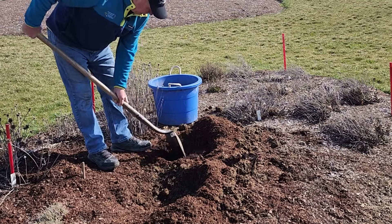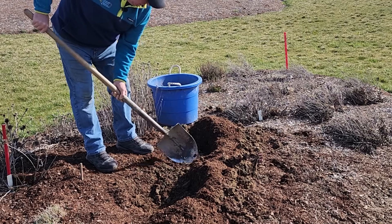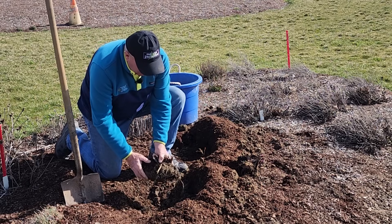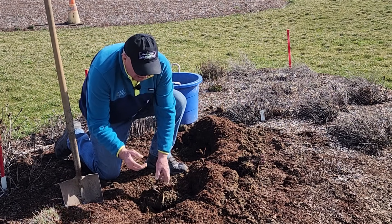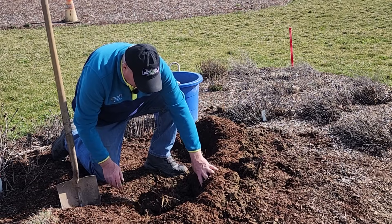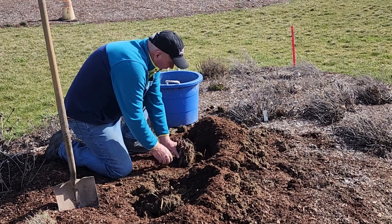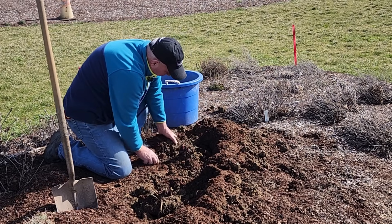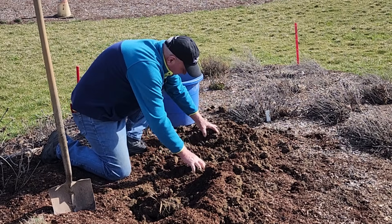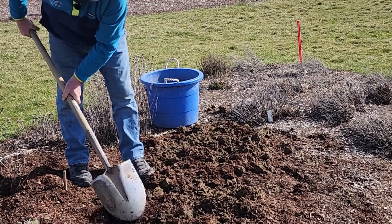When you've got the compost nicely mixed up in the base of both holes, now comes the time to replant your clumps. It's really just a matter of positioning each division in the center of the hole, at about the same height or if anything slightly proud of the existing soil level. One of my little tips is that I like to set them a little higher than the surrounding ground, because coneflowers just do not like wet, sticky conditions. As you backfill, take the soil and mix it in with the planting compost.